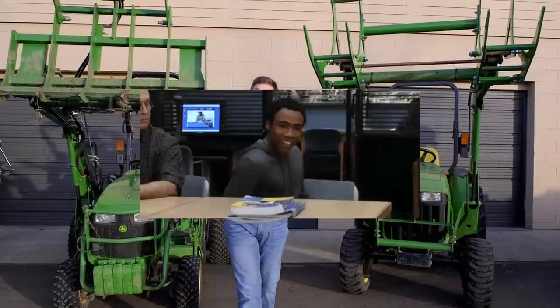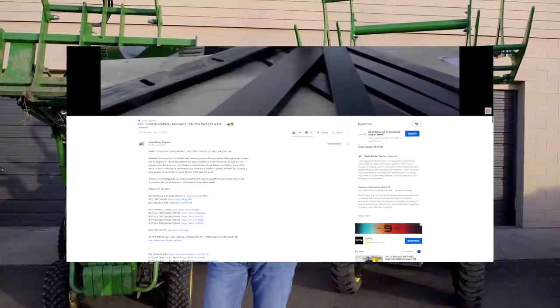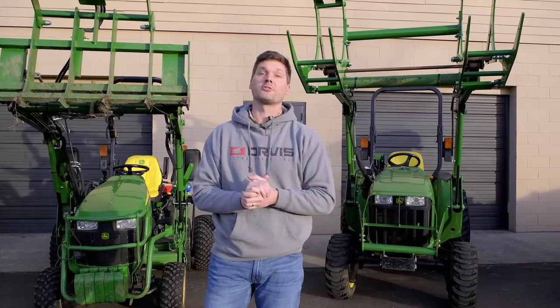If you like what you see in this video, consider giving me a thumbs up and hit that subscribe button right down below. Always read through that description underneath the video — there are all sorts of helpful links where you can get these grapples or other attachments and accessories, or head on over to goodworkstractors.com.